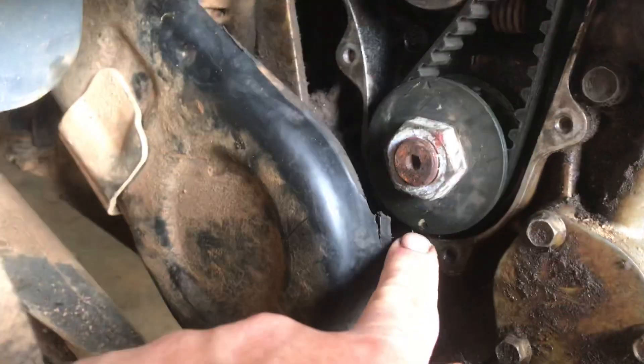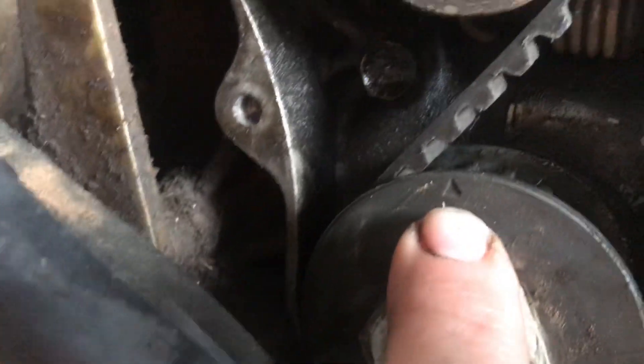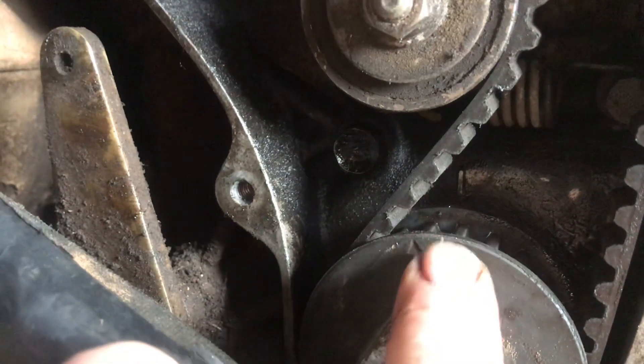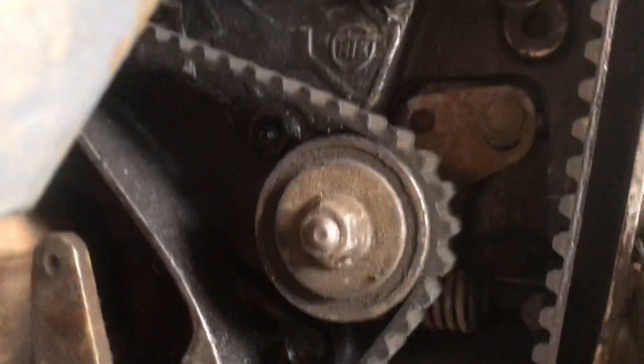There's a dot on the bottom right here and there's an arrow — it's hard to see, but there you go, see it? Right there. That arrow will line up with a mark right on top of the crankshaft gear. You can see it line up right there.